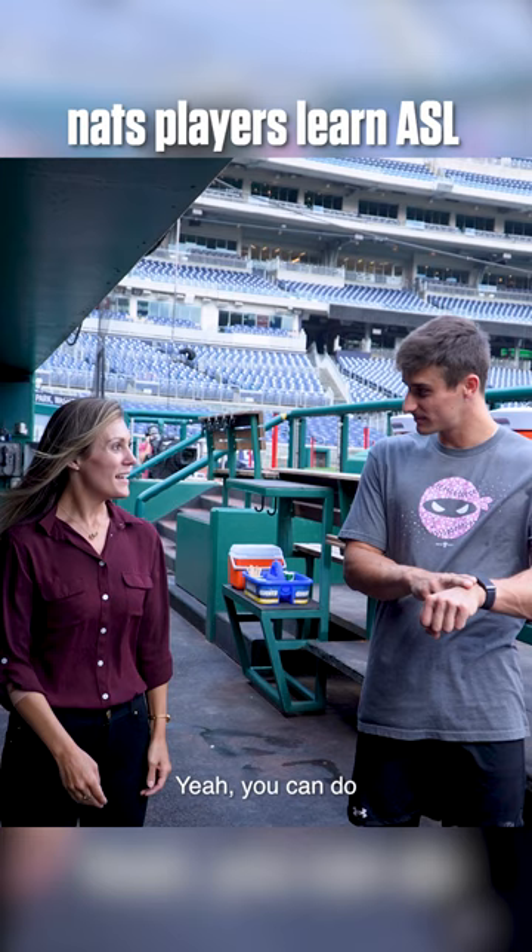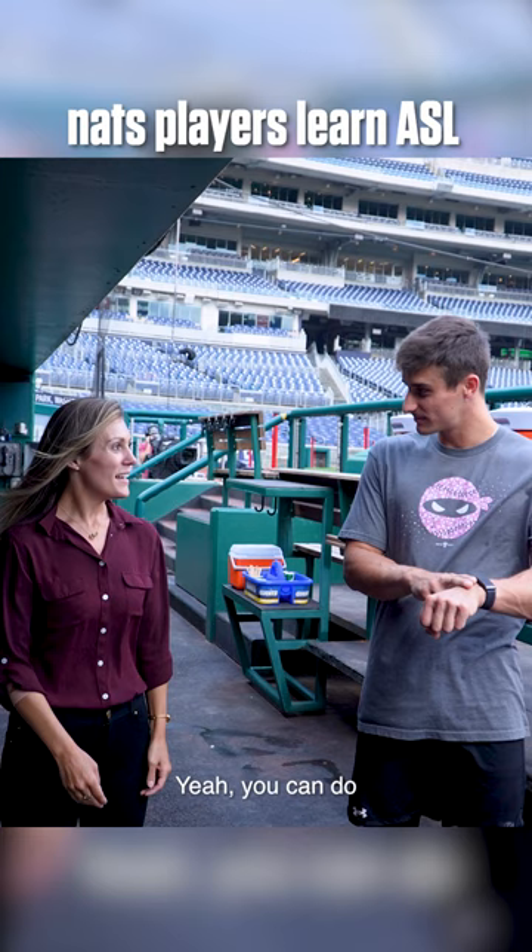National — that's national. You can do N-A-T-S for Nats. I need to see that again. N-A-T-S. Easy.